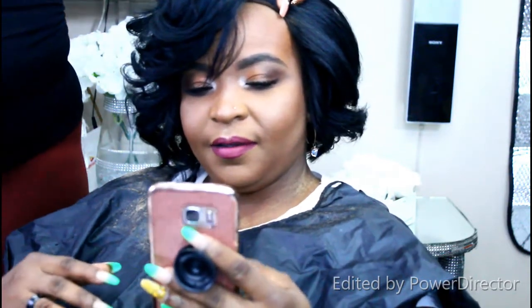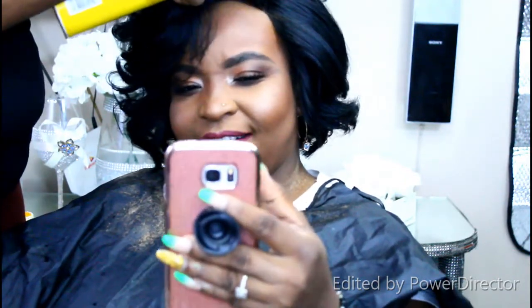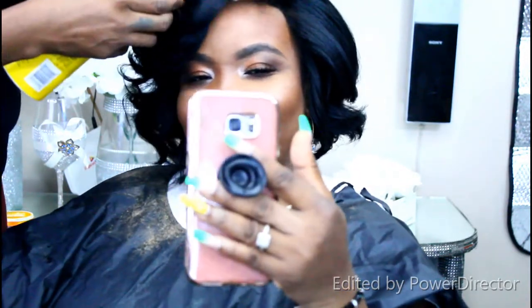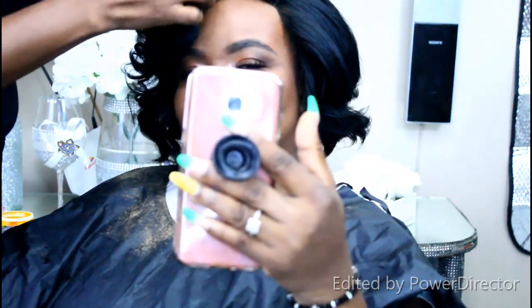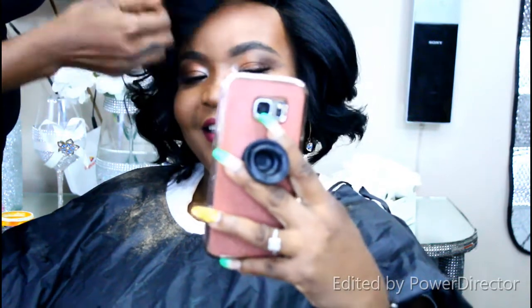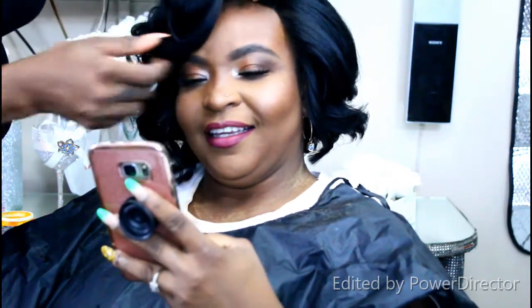Now I'm styling the hair — in general it looks really pretty and she's already feeling the look. I'm using Got To Be spray to give the hair a little more volume and make it pop. These are the final touches, and here is her gorgeous final look!